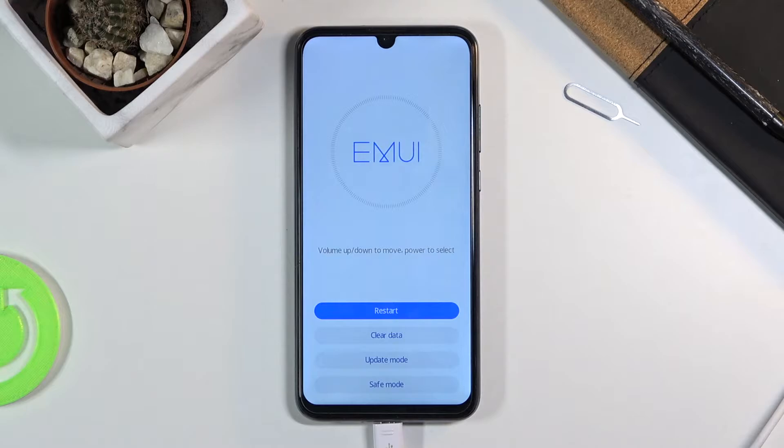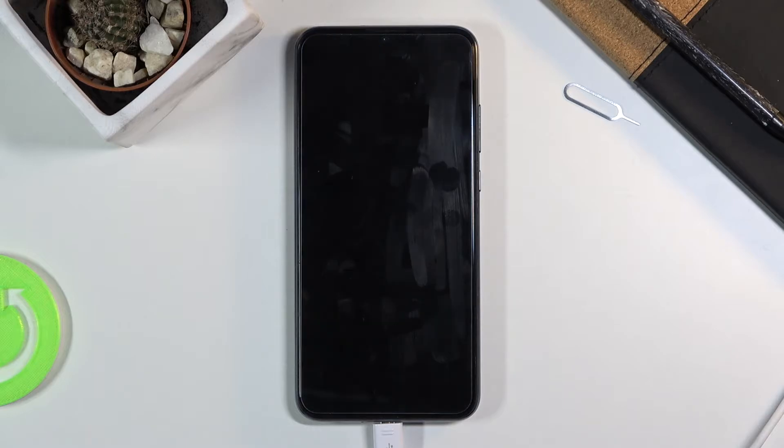From here all you need to do now is tap on safe mode. Once you do, the device will reboot.